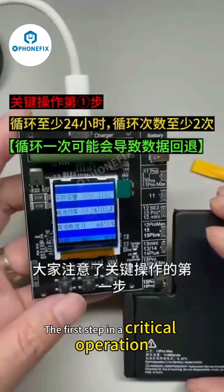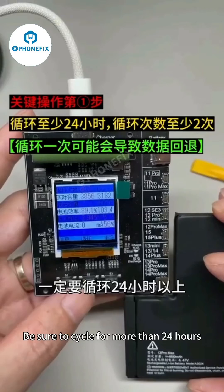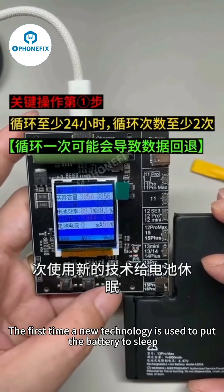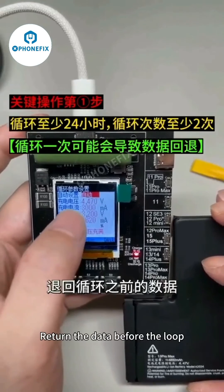Attention everyone — this is the first critical operation step. Buckle the battery to the circulator and be sure to cycle for more than 24 hours so it can be cycled approximately twice. If you only cycle once, this new technology's initial sleep of the battery may cause the cycle count and efficiency to revert to the data before the loop.